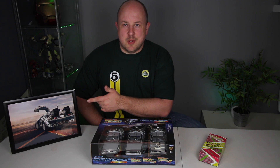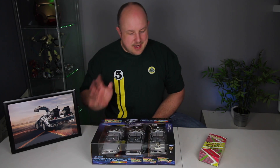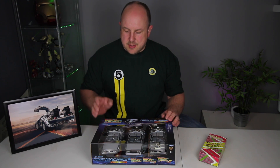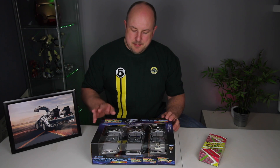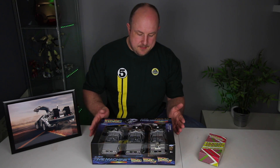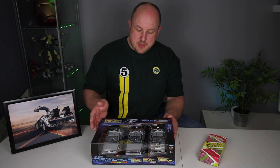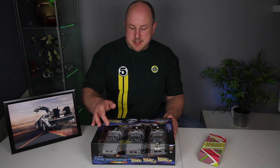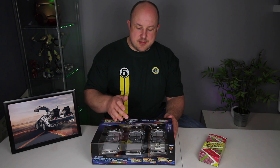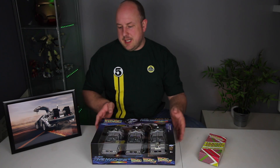First of all, an A4 DeLorean print — that is going to go up in the garage. Then we have three DeLoreans. These are the Welly Back to the Future series trilogy pack of models. They are 1:24 scale. So we have the original DeLorean, then we have the Back to the Future 2 DeLorean that has the flux capacitor, and then the third one from the Old West. We'll look at those shortly in a moment.